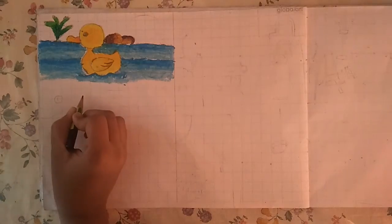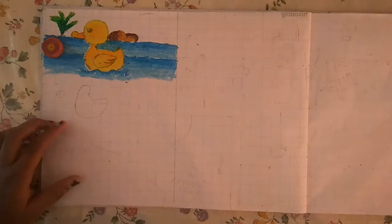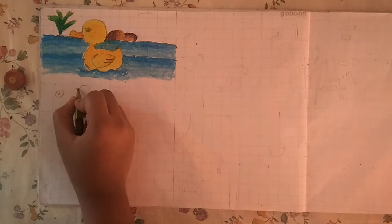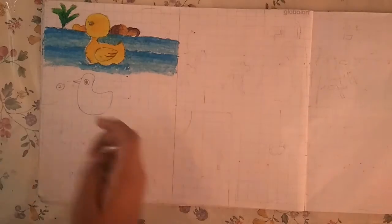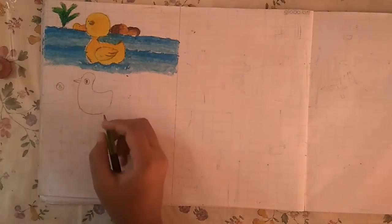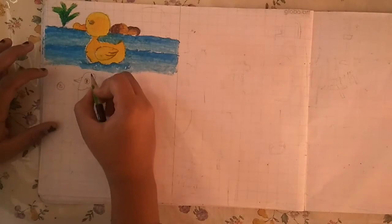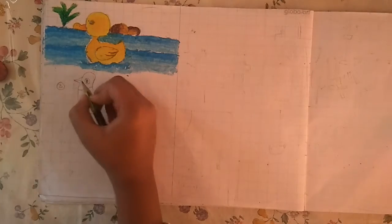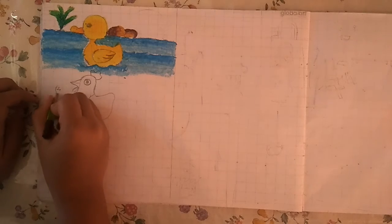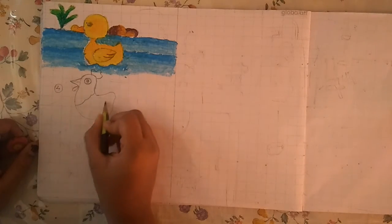Take the pencil. First step is draw the body. Step 2 is draw the beak and eyes. Step 3 is draw the neck. Step 4 is draw the wings and back wing.